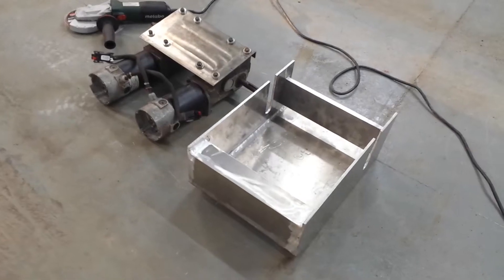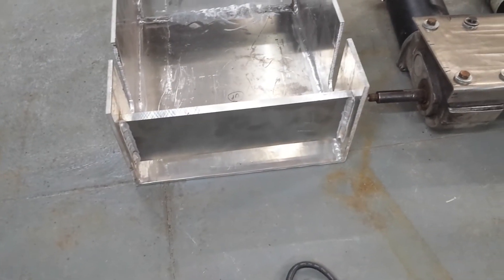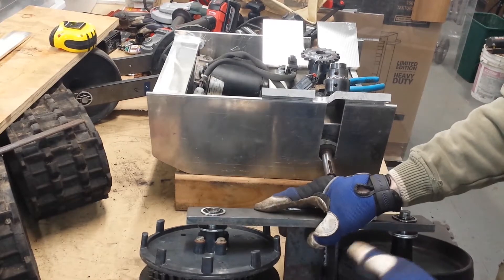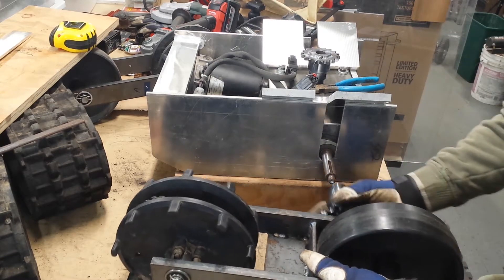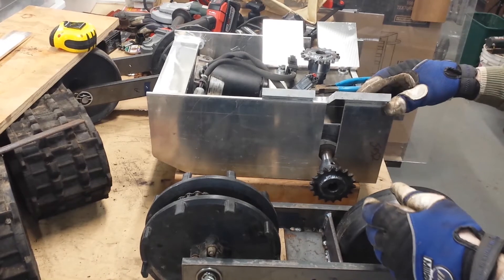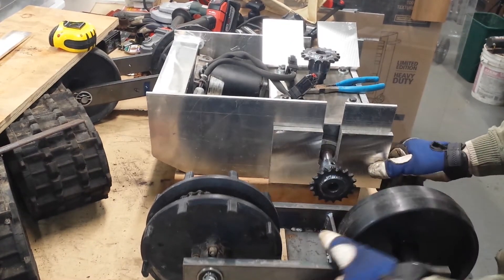The main body is 5052 aluminum. I TIG welded it together — these are some of my very first TIG welds. These track brackets are steel and, truth be told, these were ground apart and re-welded a couple of times. One of them was anyway because it was a little bit too long.